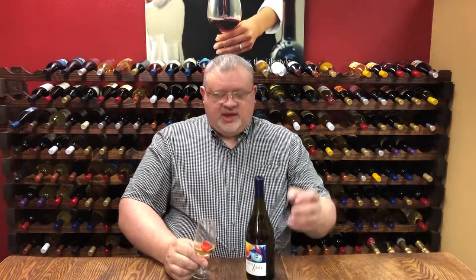These flavors are also coming forward in the attack in the mouth. This is an off-dry wine, still fruity, with also some minerality in the palate, and I really enjoyed this citrusy finish.